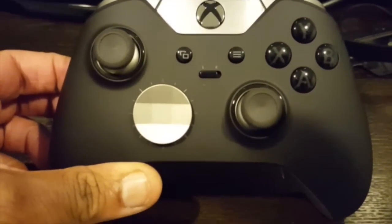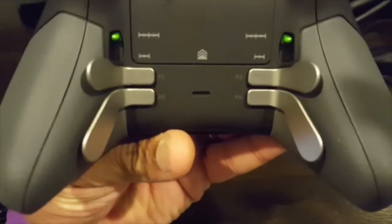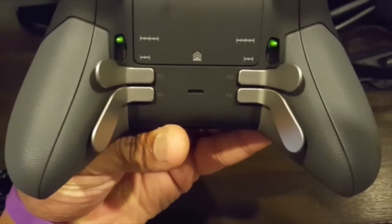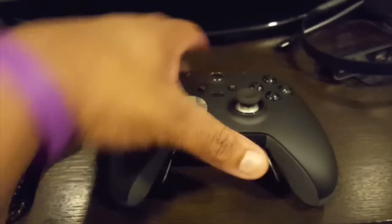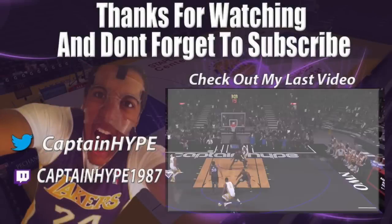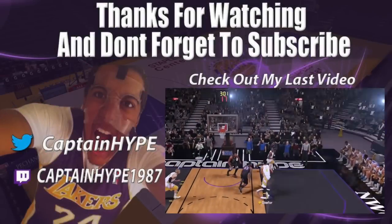Back to the controller — look how beautiful it is. A lot of the buttons you can replace, as you guys saw in there, and the pads on the back are really cool. I'm gonna customize and do some button mapping. Leave a like if you liked my first unboxing video!